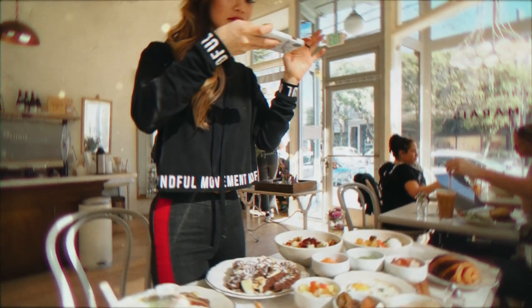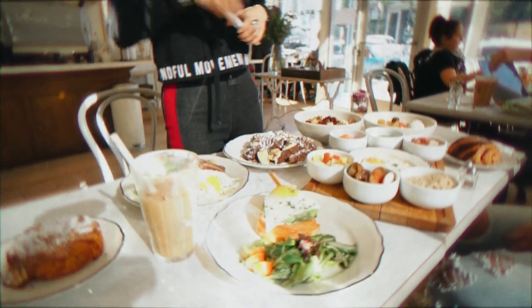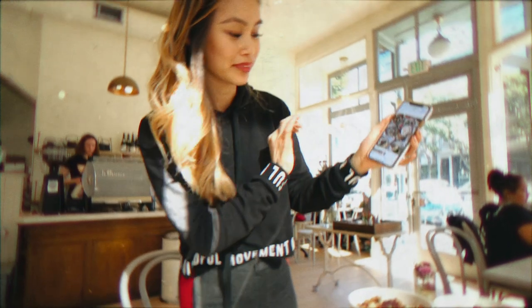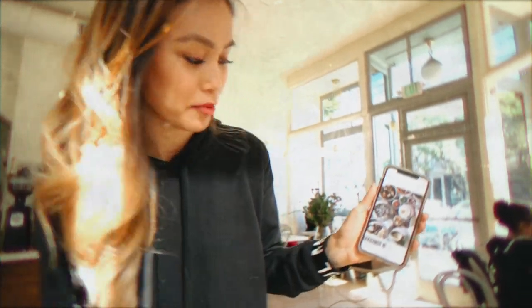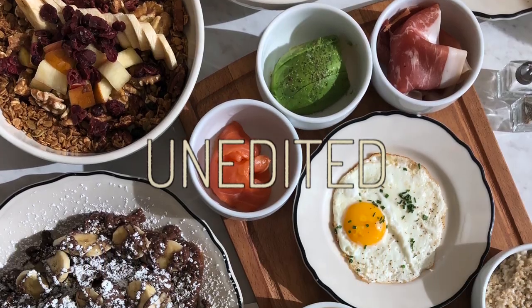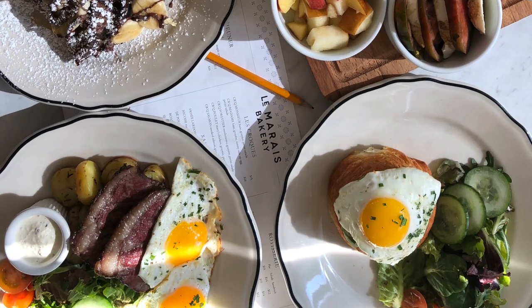Do you want to get rid of the sunlight? No, I actually really like it — I love the way it's hitting the egg right here. This is just an iPhone shot, completely unedited, straight out of the camera. This isn't even the newest iPhone, but I love the way that light is hitting that egg. I'll show you guys how I edit it afterwards.